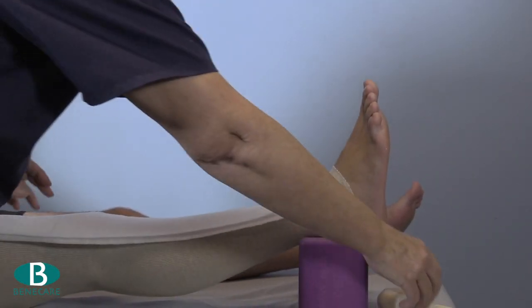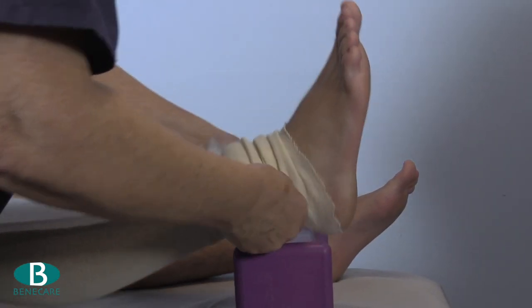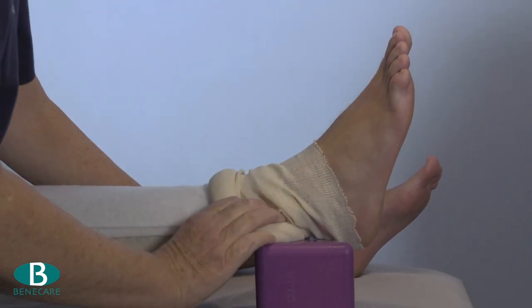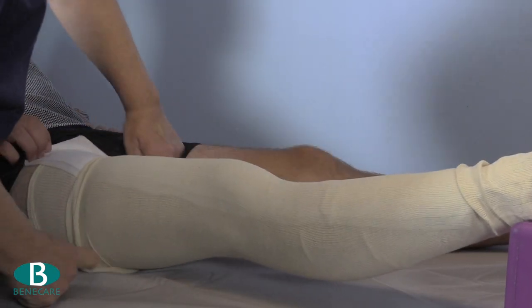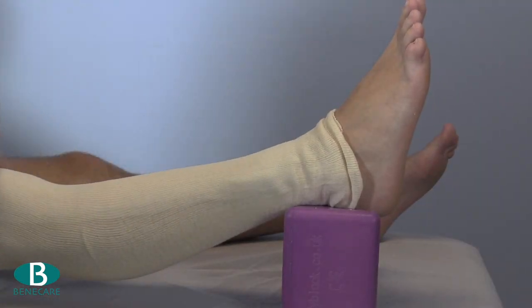Now apply the padding. I have used a double layer of undercast padding, but adhesive felt is often used. Then apply a second layer of stockinette as with the first layer. Ensure all layers are smooth and wrinkle free.